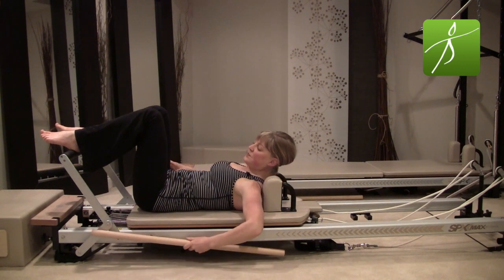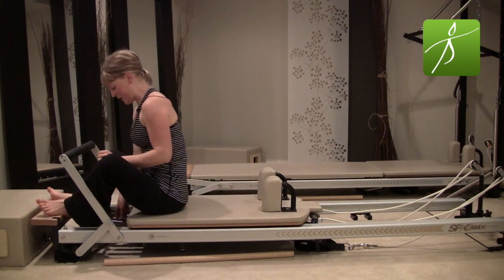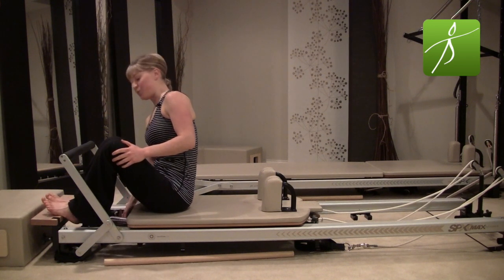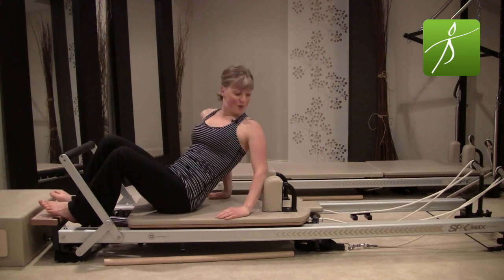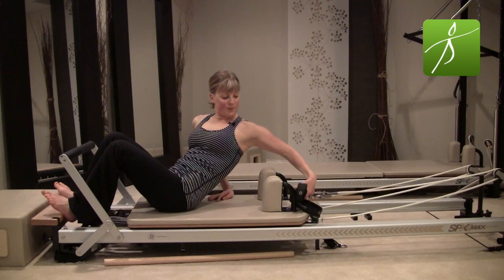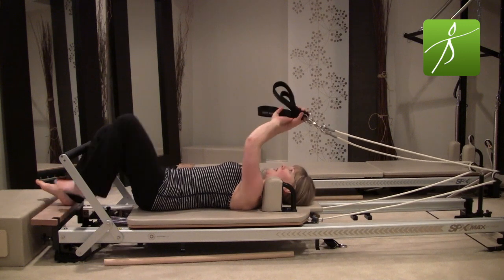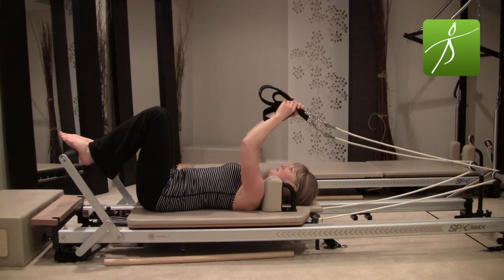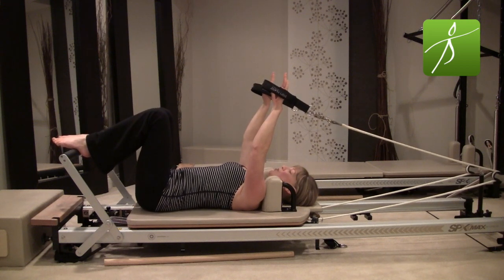Go ahead and get rid of the maple pole and sit yourself all the way up to change your springs. I'm going to put on one full heavy spring and one quarter spring — you can do anything from just one heavy to two heavy, or use a half spring. Lie all the way down, make sure you have your hand straps handy. Go ahead and grab those, make your way back down. Feet just rest anywhere on the foot bar, arms straight up to the sky. Make sure your straps are parallel and your shoulders are down from the shoulder rests.